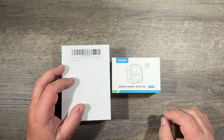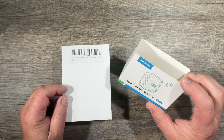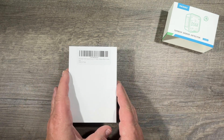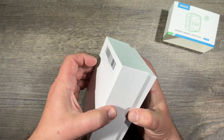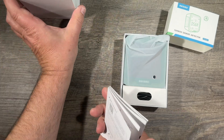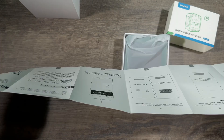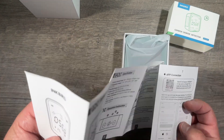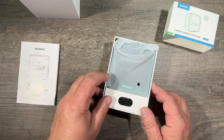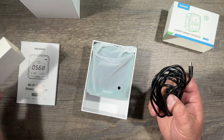This version here is with Wi-Fi, so you can add your phone to it and look at the numbers on your phone. Let's see what comes with it — a manual that explains what to do for the app and for the device itself, and a USB-C cable.